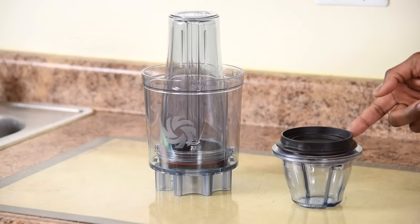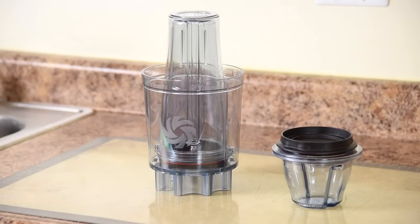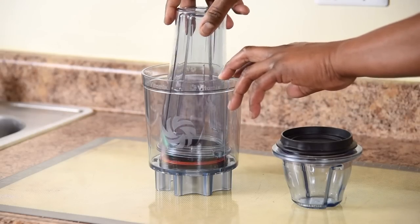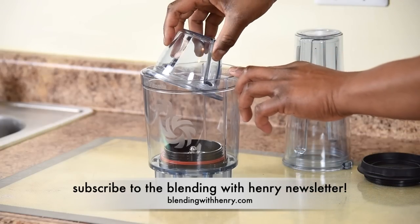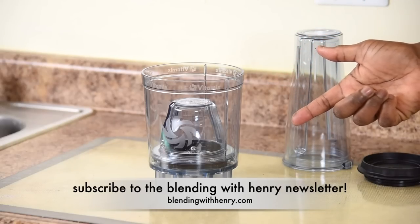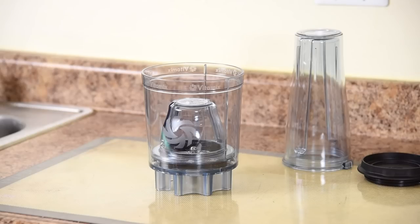There have been some reports of the 8 oz Blending Bowl being compatible with the Personal Cup Adapter — it's not. You can simply remove the 20 oz blending cup and attach the 8 oz bowl into the Personal Cup Adapter; it screws right in. But if you're seeing people do this on the web, I recommend you do not do this. Vitamix has put out a memo that the 8 oz bowl should not be used with the Personal Cup Adapter under any circumstances, as doing so can result in damages that may not be covered under your warranty. If you have questions, reach out to Vitamix on Vitamix.com.